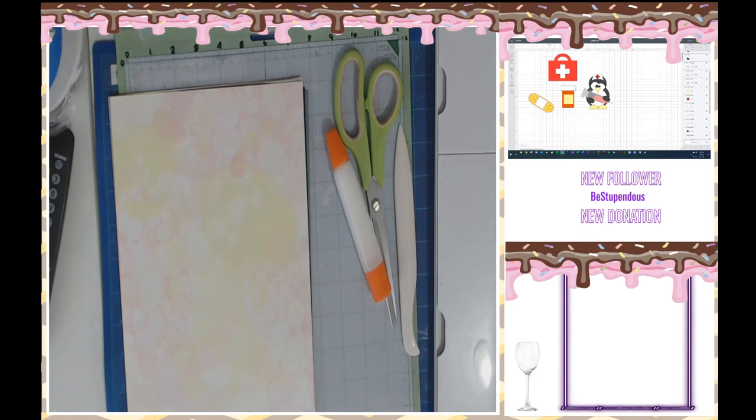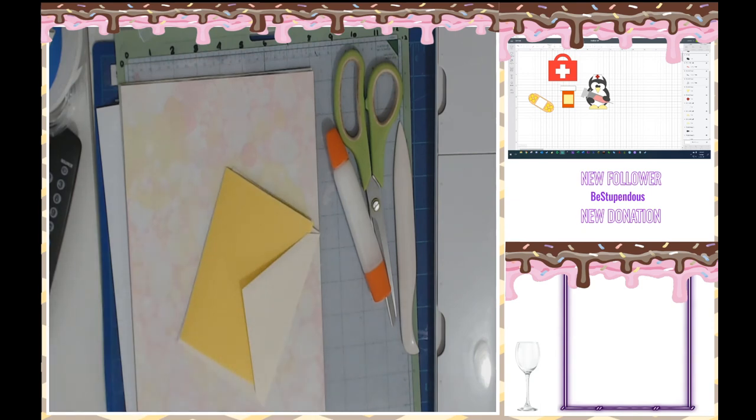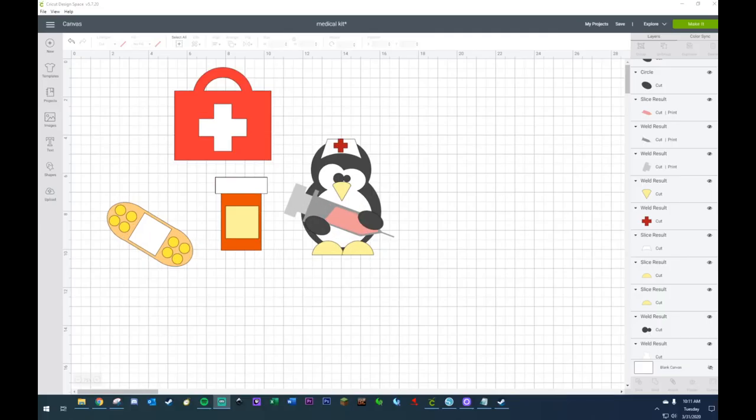These are the things you're going to need. And I need my tea because this coffee is actually making my tummy really upset. All right, you guys are going to learn some stuff — I don't even know if you even like Cricut, I don't even know if you have Cricut, but you're going to learn how to use it. Today we're going to be making a medical kit SVG on the Cricut.